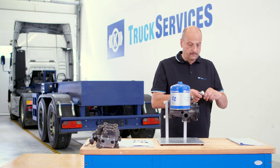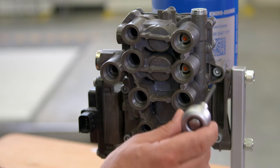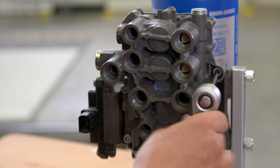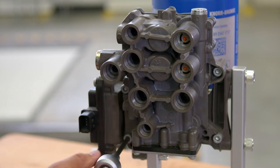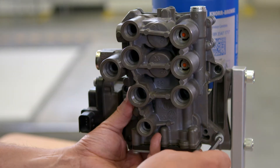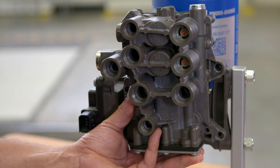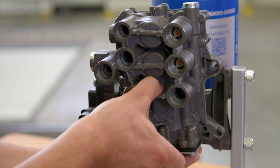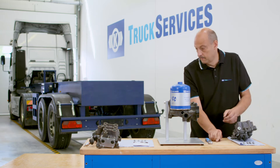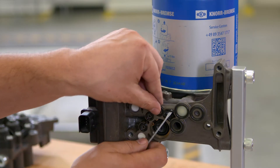Start by loosening the four retaining bolts with a long six millimeter hex socket. Remove the o-ring combination.